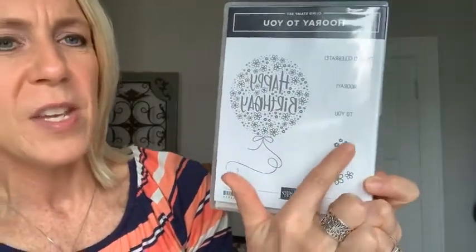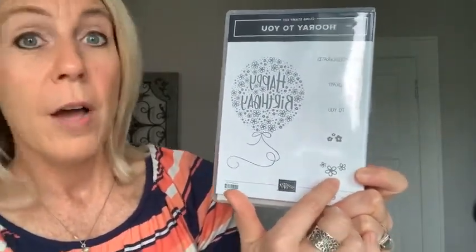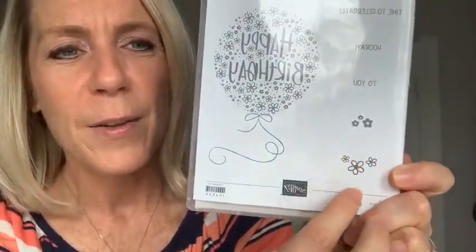One more quick thing — for the next Facebook Live drawing, your name will go in to win the Hooray to You stamp set. Super cute — I love that fun happy birthday balloon, and then we've got 'time to celebrate,' 'hooray,' and 'happy birthday to you,' plus some cute little flowers. I always love to stamp those little flowers in the corner of an envelope or on the inside of a card. Put your online order in using the host code on my blog at gatheringinspiration.com.